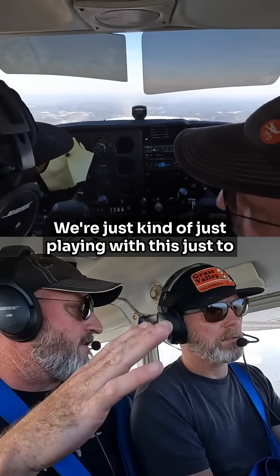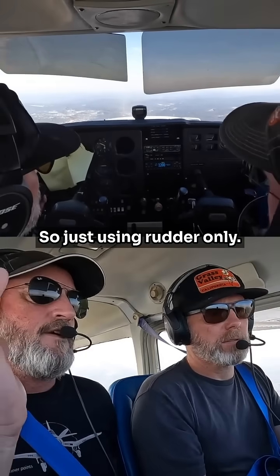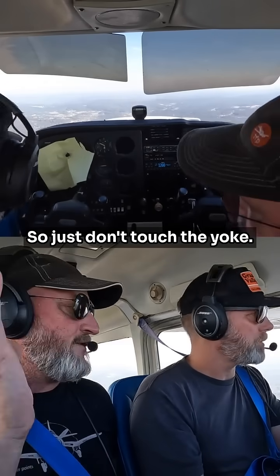We're just kind of playing with this just to get you comfortable. So let's go into a banking turn to the left, just using rudder only. Just don't touch the yoke — we're just going to get there.